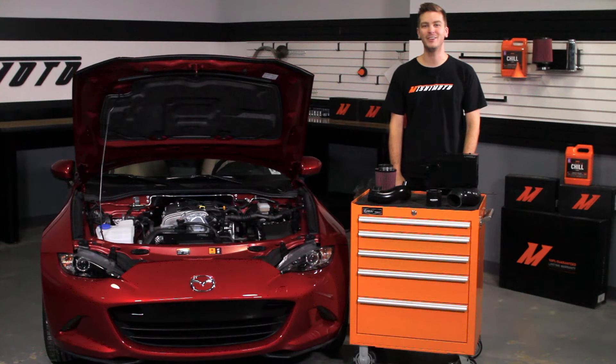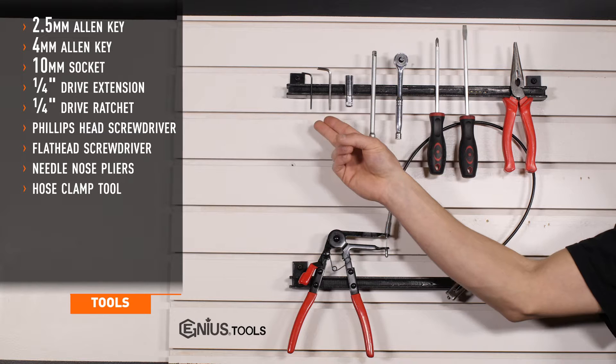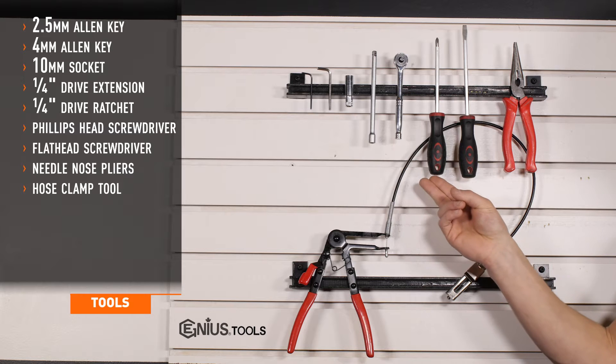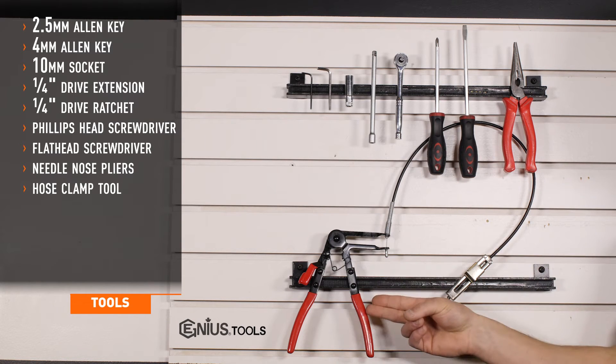Let's get started on the install. Tools required for installation are 2.5 and 4mm Allen keys, 10mm socket, 1/4 inch drive extension, 1/4 inch drive ratchet, Phillips and flathead screwdrivers, needle nose pliers, and a hose clamp tool.